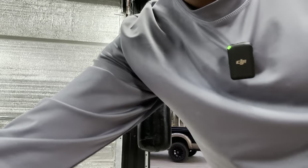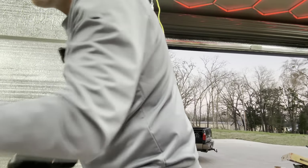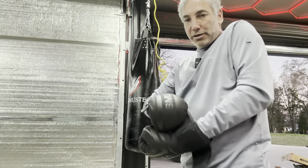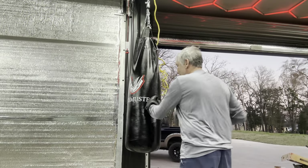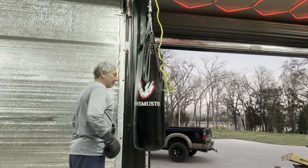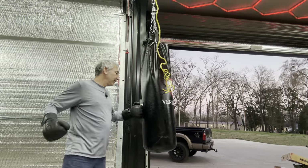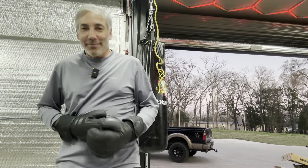I'm gonna give it a few punches and see how it works — see how horrible I am at punching things. Let's get the gloves on and give it a go. Wow, that's sweet! Definitely strong, and filling it with corn was absolutely the right idea because it's got some punch to it. Thumbs up — I like it. Pick one of these up if you can!